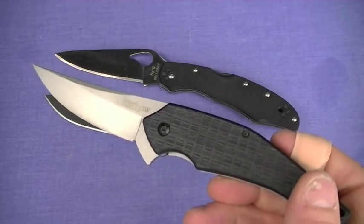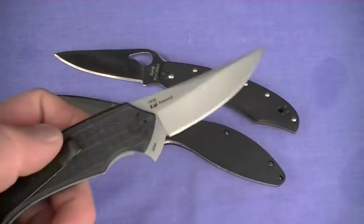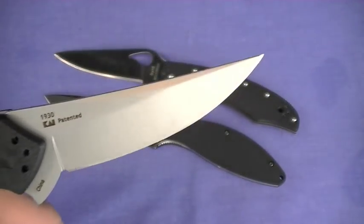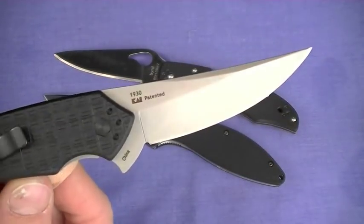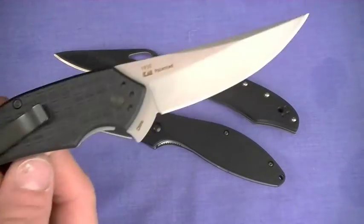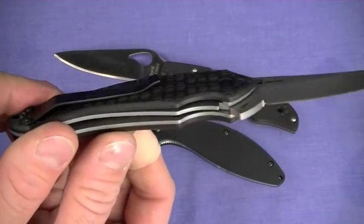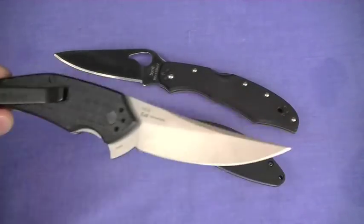Kershaw Asset 1930 — 4.2 ounces, around $22, overseas produced, 8CR13MOV. Beautiful sweeping blade shape, almost Persian in nature. I love the shape of this knife. Granted it has Zytel handles. Still like that knife, but not as much class, and actually kind of a different price point.